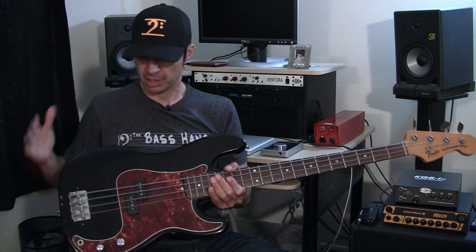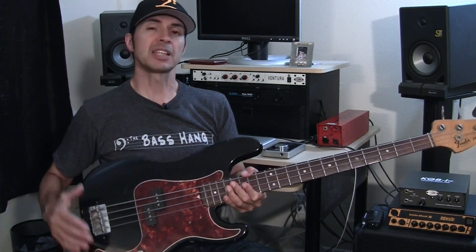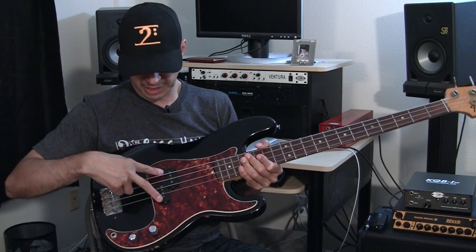I get asked quite a bit by guitar players, what type of bass should I get for recording? And my first answer is a precision bass — that's what this is right here. Typically a Fender Precision, a Squier by Fender, or any type of precision style bass is going to sound great. Plug it in, it's a very simple instrument. Not the prettiest sounding by itself, but in a mix it just works. A Fender P-style bass has a split single coil pickup.